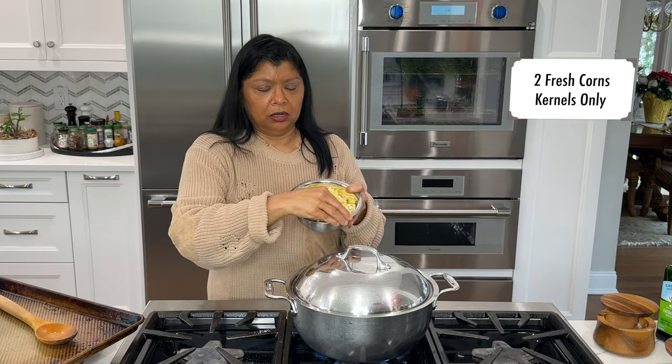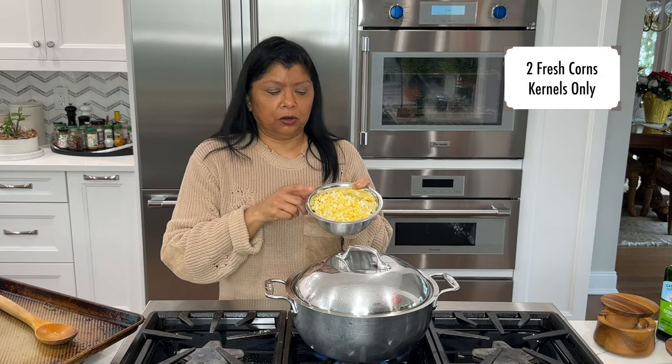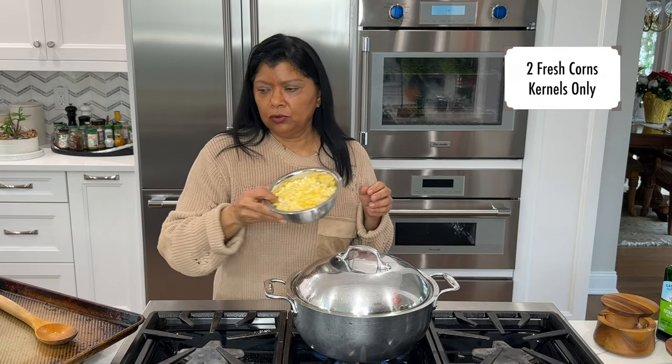I also have some fresh corn that I removed the kernels from — this is two ears of corn. You can use frozen corn if you prefer, but I like the flavor of fresh corn. I'm going to add that maybe the last 10 minutes, once the vegetables are softened, and then I'm also going to finish it with some spinach.